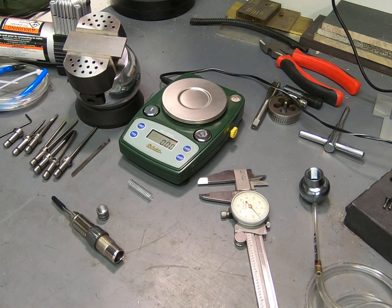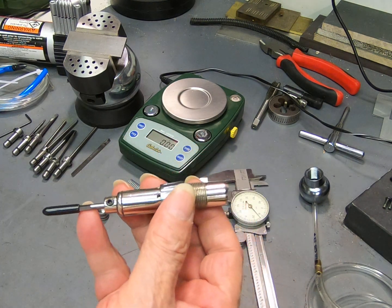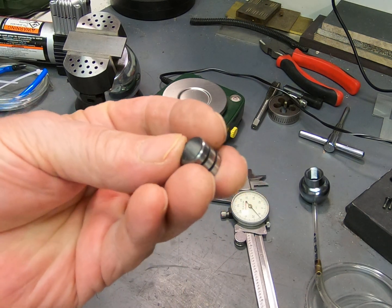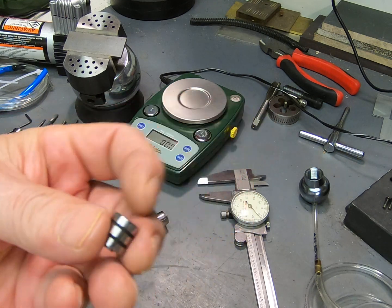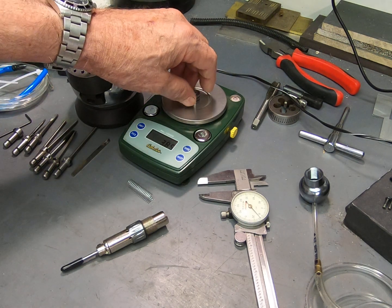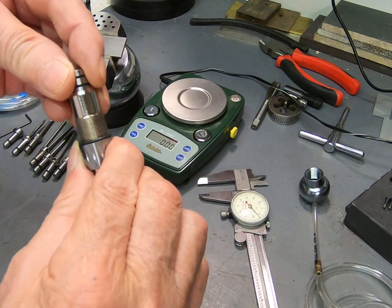Hi everybody, thought I'd do a follow-up video on the video I did the other day on these Chinese hand pieces — the final result. All I did was take a little bit more off of this piston to get it down to 3.85 grams. Yesterday it was at 5.5 grams; it was working but not as well as I'd liked, so let's put her back together and see what she's doing now.